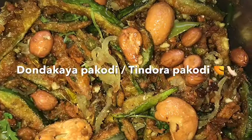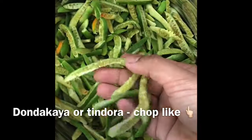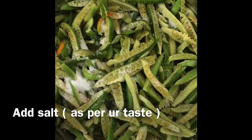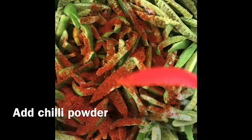Now we are prepared to cut the dhondakai. We will wash the dhondakai and cut it. We are prepared to cut the dhondakai, making some batter.